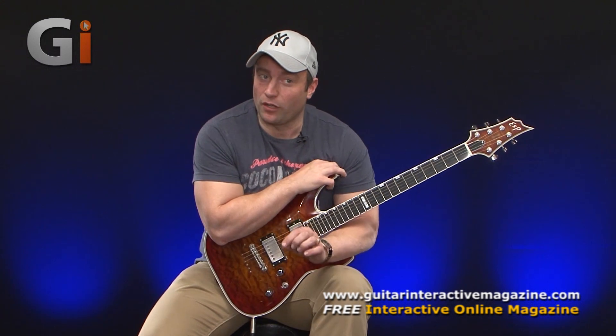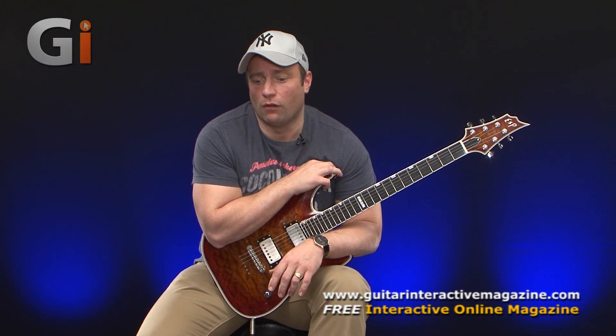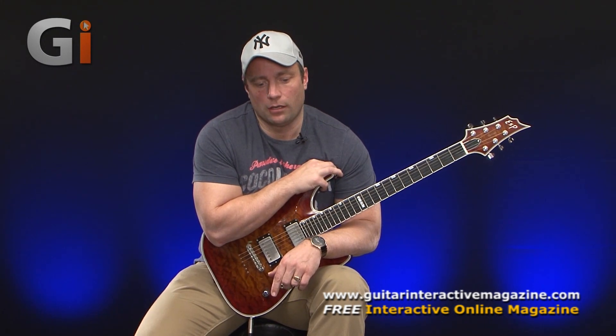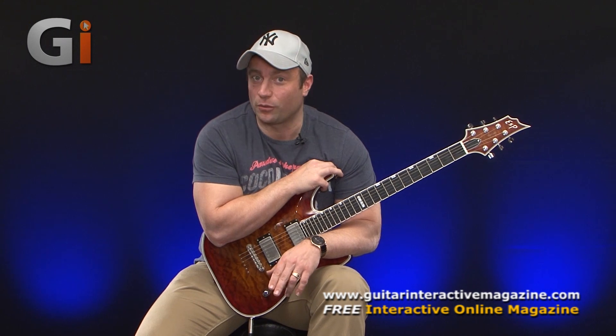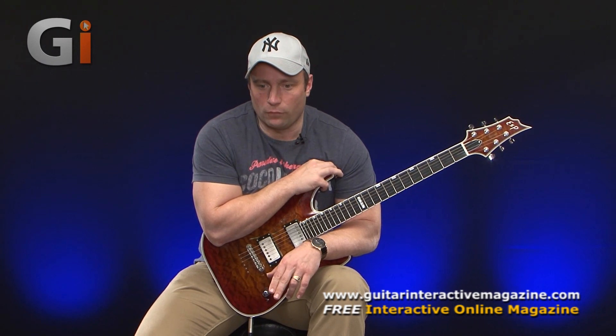To start with though, I'm going to talk about one of the most overlooked techniques among guitar players. I think it's extremely overlooked but I also think it's one of the most important techniques to acquire. And that is vibrato technique.